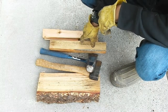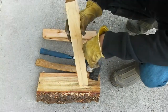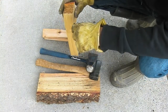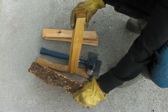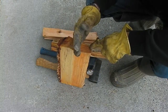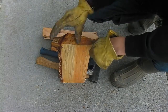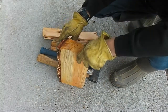Alright guys, so we're here today and we got ourselves a piece of wood that's been already cut from another piece of wood. You want to have a piece of wood like this because it's easier to cut, plus you don't have to cut the log into sections which would take a longer time. So you want to have a piece like this.